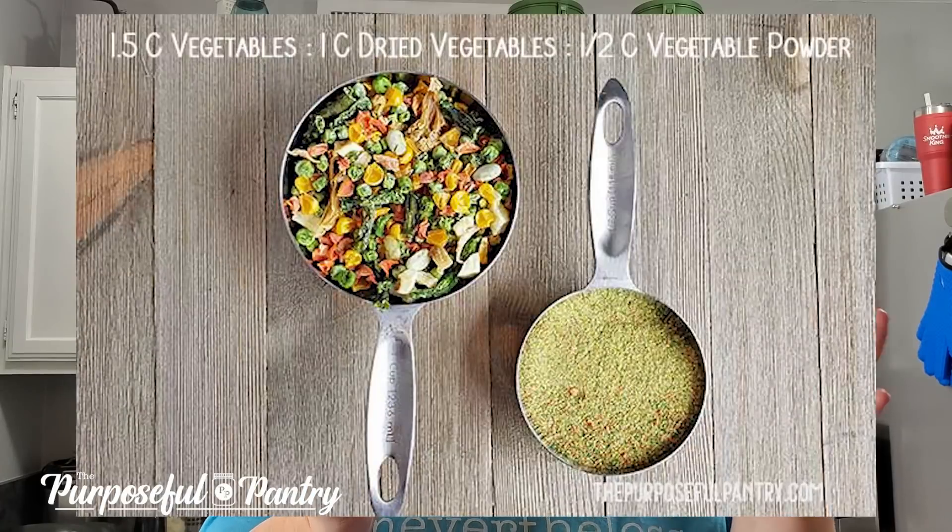What I love doing most is powdering these. That way I can add a tablespoon to four tablespoons of powder into something I'm working on and get those nutrients in a way that I'm not having to bite into. It's a great way to add extra nutrients to your food without the flavor, because it becomes a pretty neutral flavor. I'll link down below to a video on doing frozen vegetables.